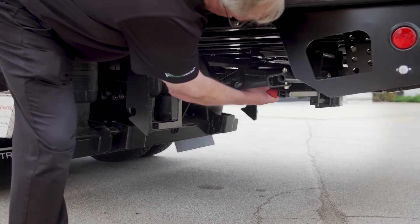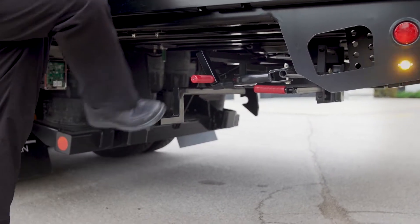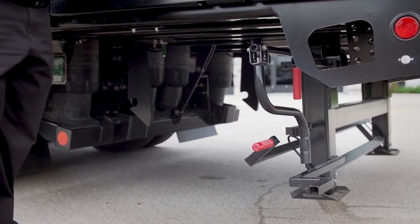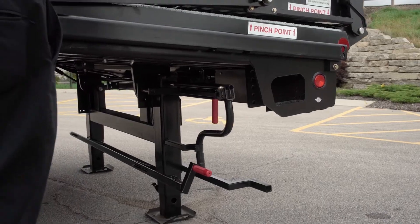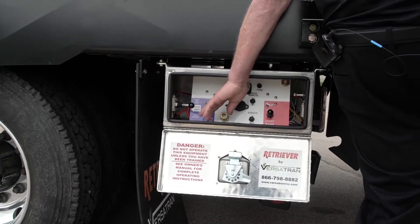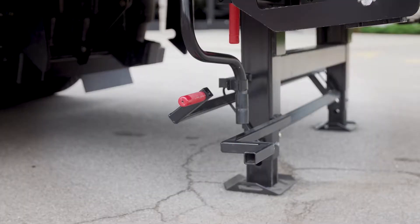Release the travel lock. Take the legs down. Drop them in place. Load this. And it's locked for the dock.